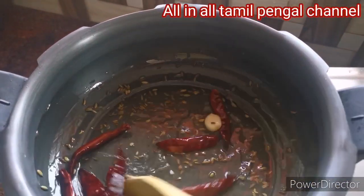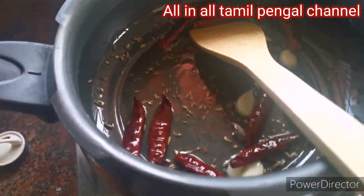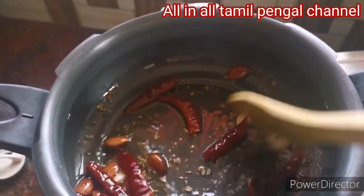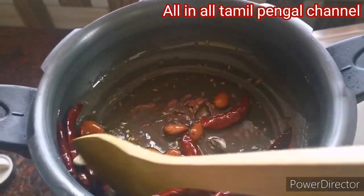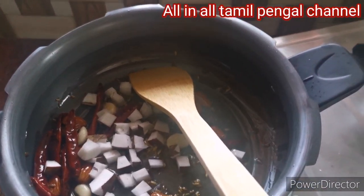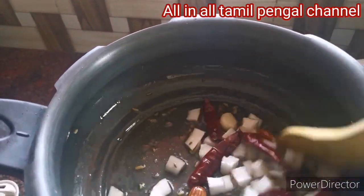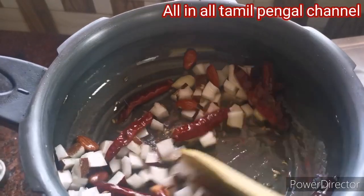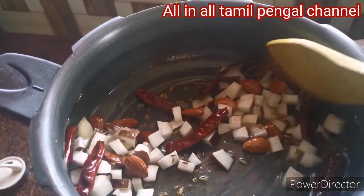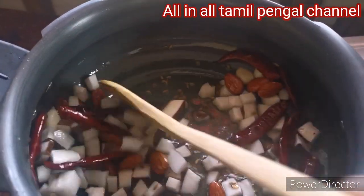We are talking about Vengaya kozhambu. Therefore, let's add vegetables. If you were to make a dish for guests, please put vegetables for the vegetables. People will come to eat. I am making a good food recipe very easily. We will put a little bit of a spoon.